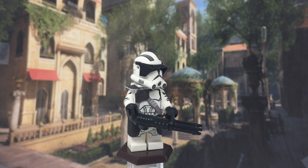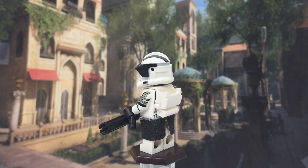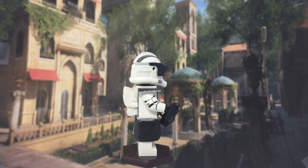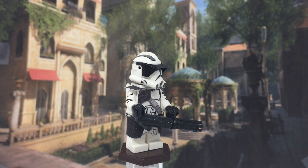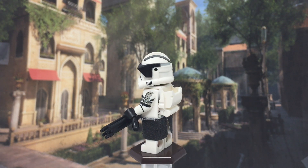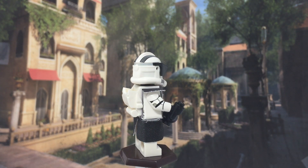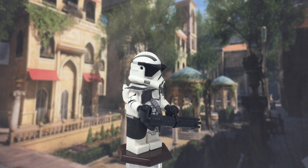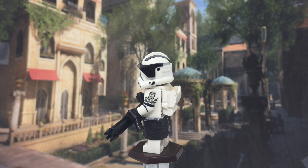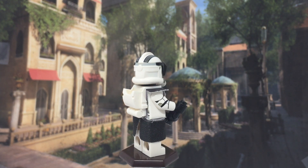I like to keep these reviews short and sweet, so I've already gone over everything. I'd rate this figure's value probably a 6 out of 10. It's a really good figure to get, but it's not essential to building mocs or whatever you're going to do with your CAC figures — just displaying them in general. It's a pretty basic figure. You can actually buy the helmet and everything separately when it goes on sale, and you can make it cheaper than they offer on the site.